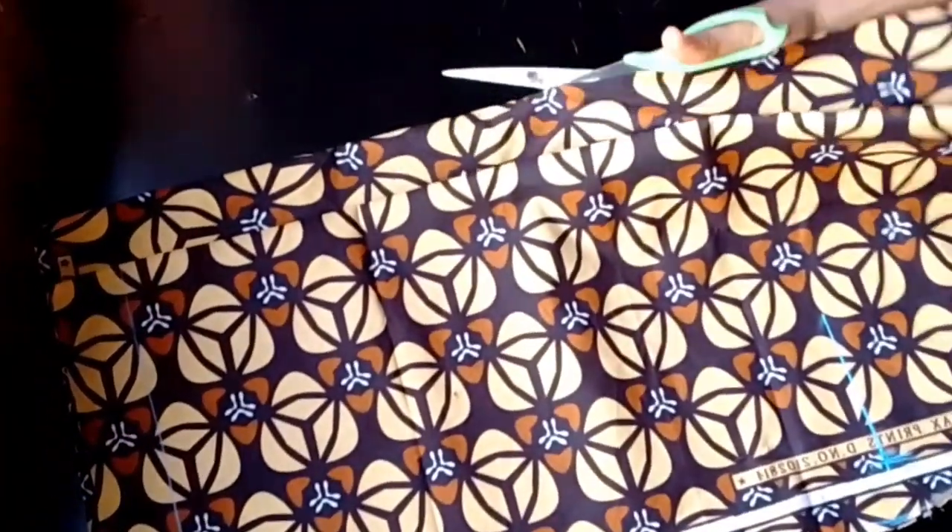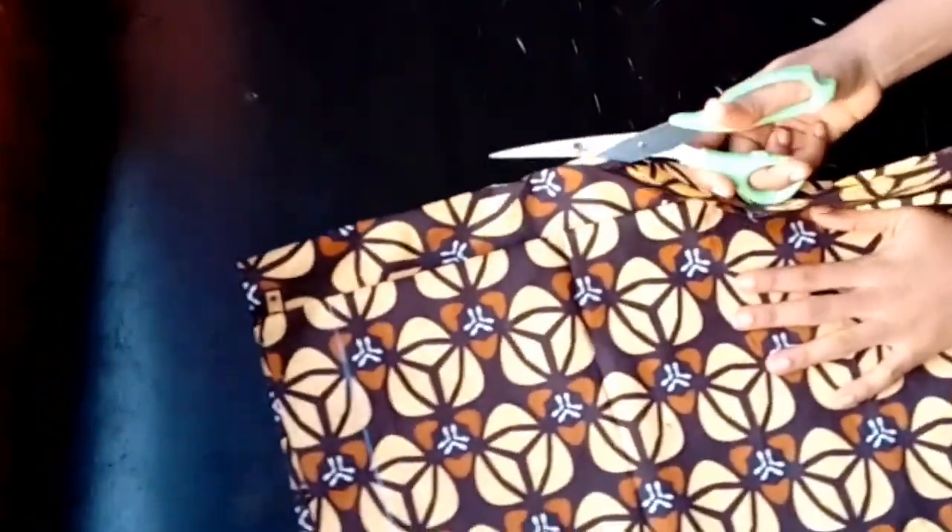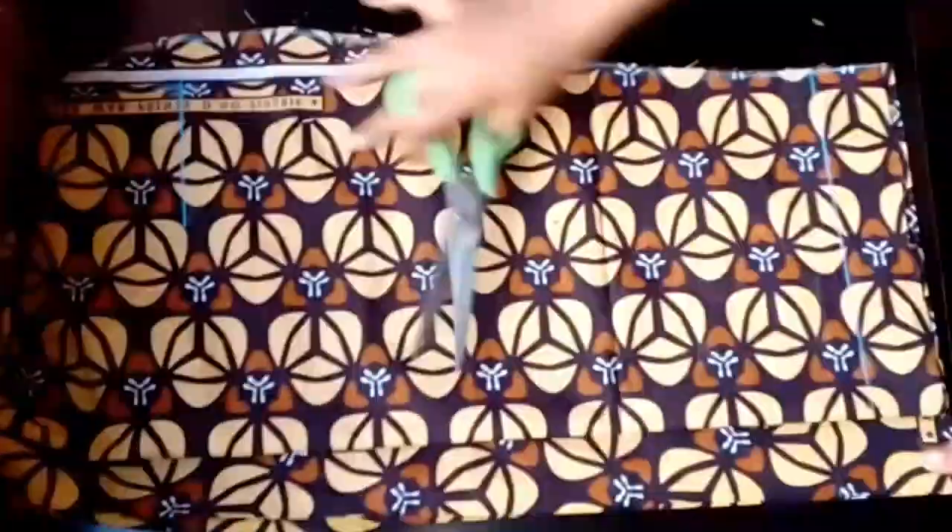After cutting, I'll slit the center of the skirt for the back. With that I'm done drafting my skirt pattern. That brings us to the end of this tutorial — please don't forget to hit the subscribe button and give this video a thumbs up. Thank you!